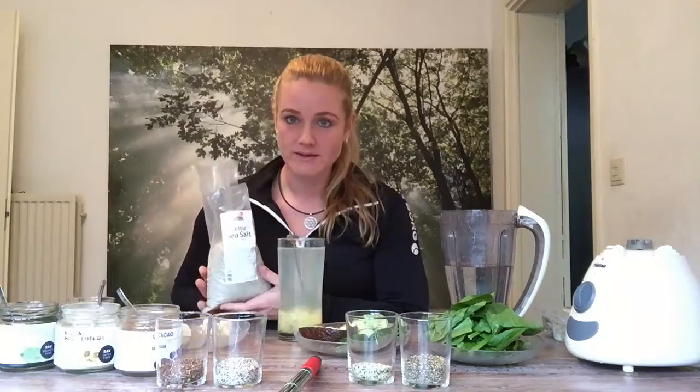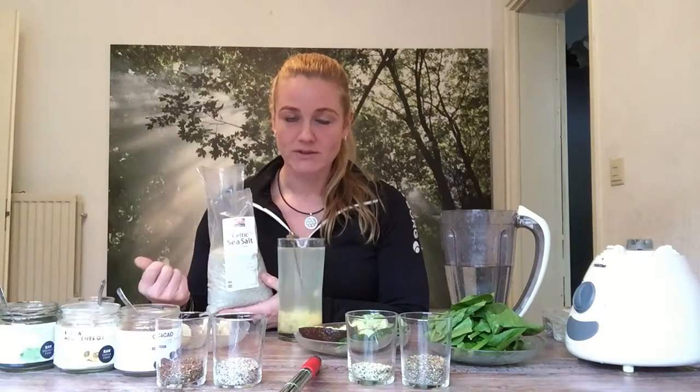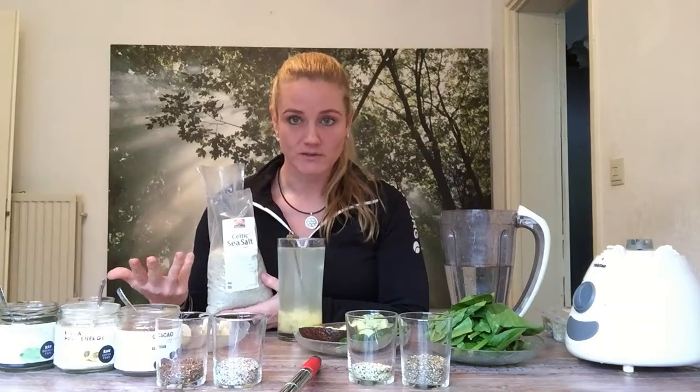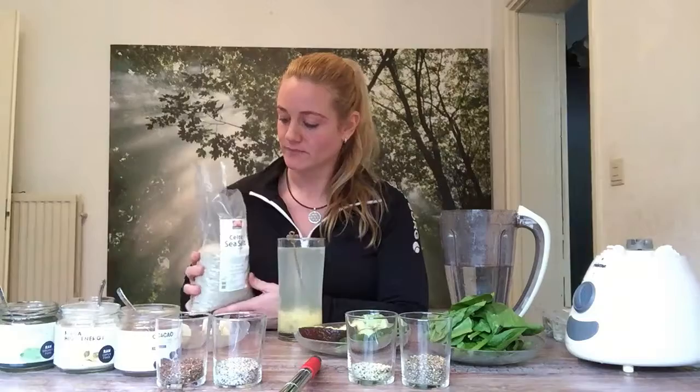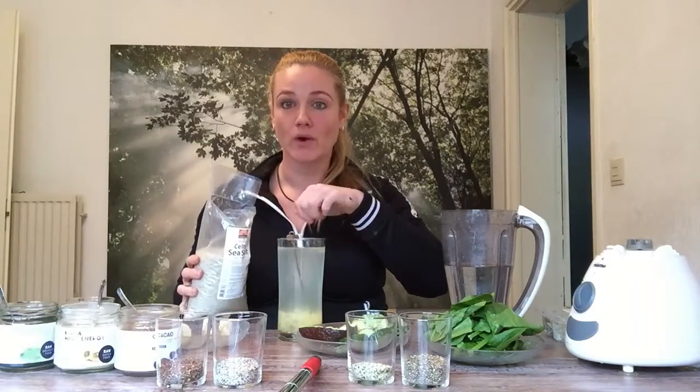The other thing that I put inside my water is Celtic Sea Salt. It contains 84 minerals and it will help your body to readjust to the normal balance, to alkalize your body more — that is very nice for your health. Just a little bit of salt added to your drinking water.